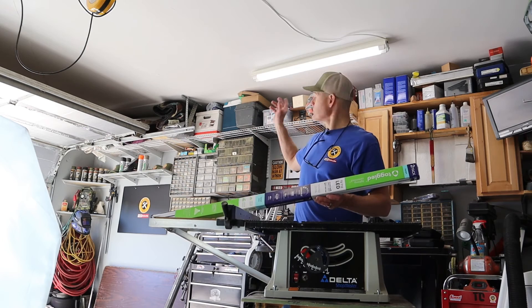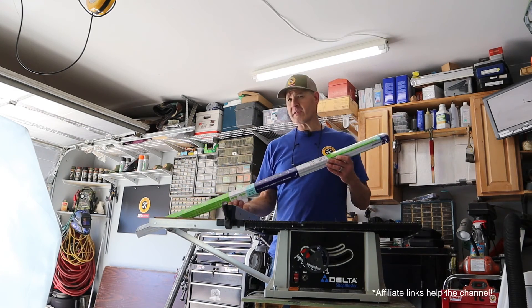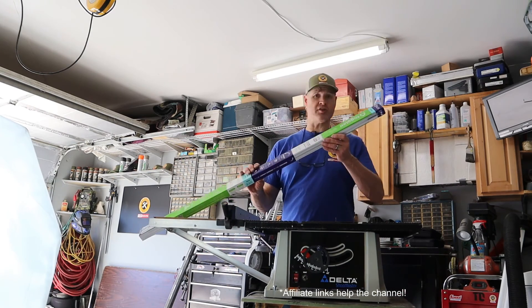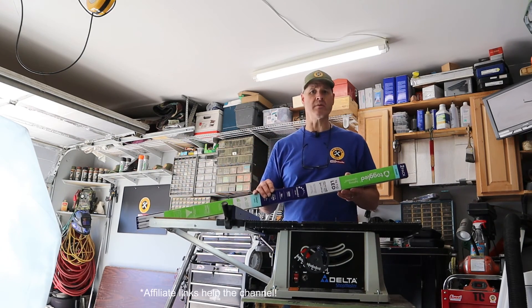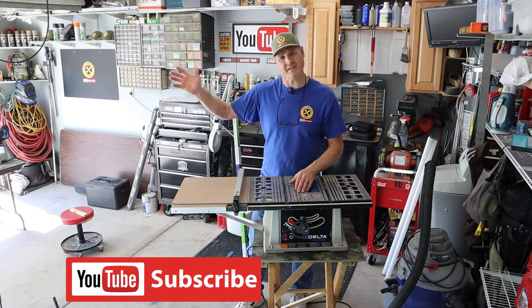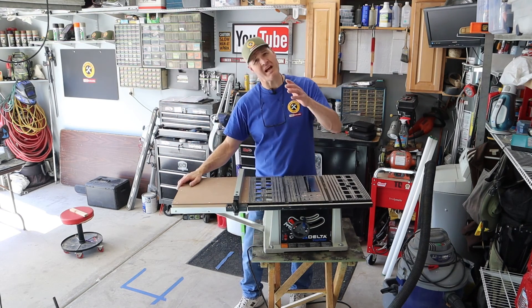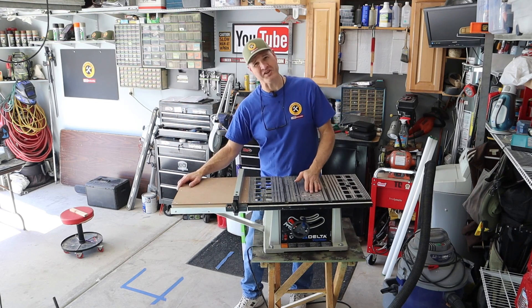Converting fluorescent tube lights to LED is a pretty simple process. I'll leave an affiliate link to the LED tube lights that I used in the description below. If you liked today's video, give us a thumbs up. Check out this video for this awesome table saw wing that I made — I'm glad you watched, and I hope you'll watch again.